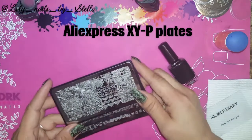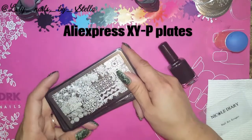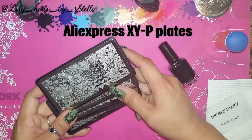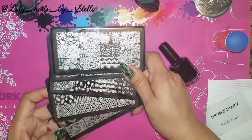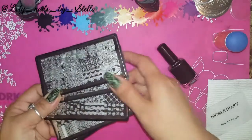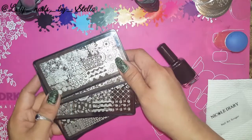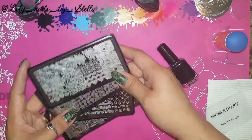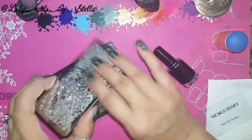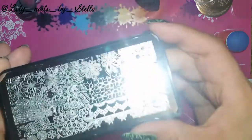Hello everyone, it's me again. This time I want to show you guys these plates — this is my review on these XY plates. I ordered a couple of them just to see if they were any good. The edging is pretty good, I did play with them a little bit. The nice thing about these plates, even though they're from AliExpress, they come with a black backing and I love it.